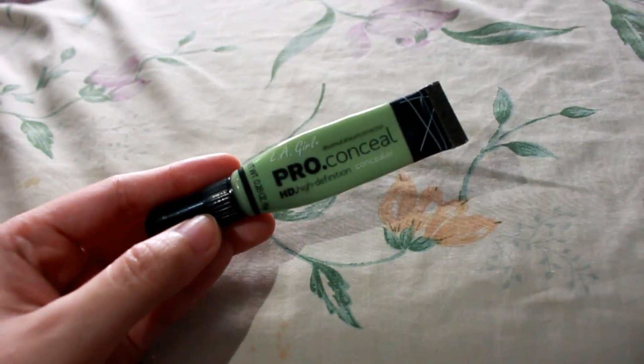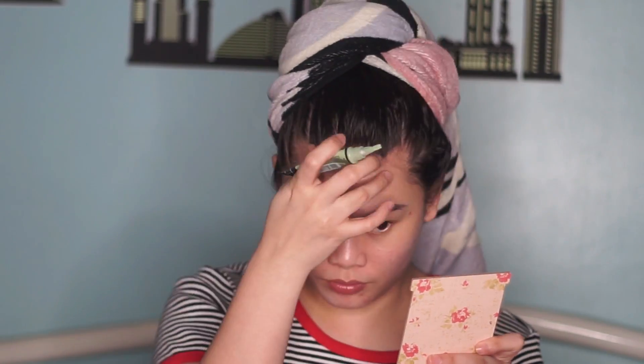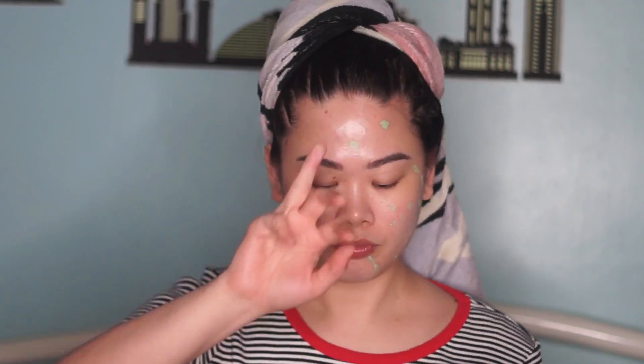Next, we're using this LA Girl Pro Conceal to correct our redness — the pimple marks and the acne scars. I use green, of course, to correct redness. Right now we have 6 pimples, so let's cover those. And then, we blend it with our fingertips. Blend, blend, blend until it's seamless.